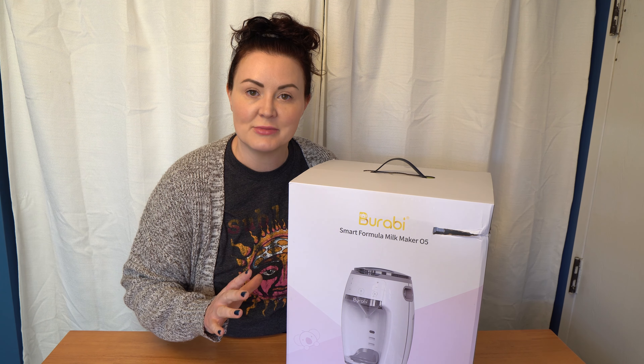For the timing test, I first set the Berabi to 95 degrees Fahrenheit and tested at two, four, six, and eight ounces — eight being the maximum. I made three bottles at each size and averaged the times. At 95°F: a two-ounce bottle took an average of 9.8 seconds; four ounces took 16.4 seconds; six ounces took 23.1 seconds; and eight ounces took about 30 seconds.